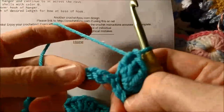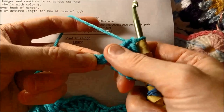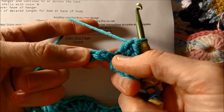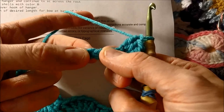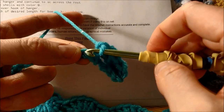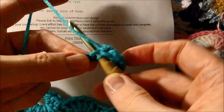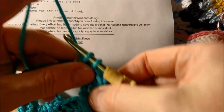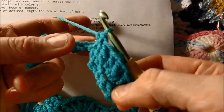Next step: skip three chains — one, two, three. Here's the fourth one. Single crochet in the next chain. We're not doing a yarn over on that one. We're just going to put our hook in, yarn over, pull through. Now you have two — pull through both. That's one single crochet.